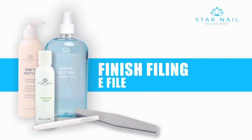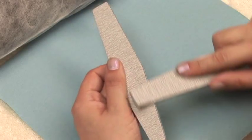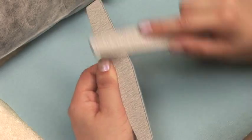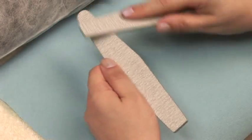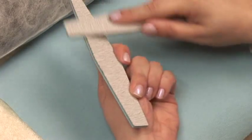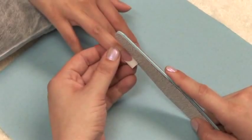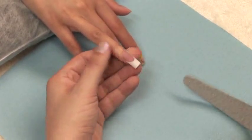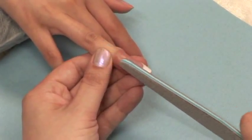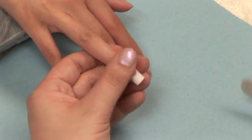Motor filing. Before you begin your motor filing, you should always score the edges of your new file to prevent cutting your client. Use a 180 grit file. Begin filing at the left and right sidewall. You want to follow the line of the nail so that it comes out straight. Be very gentle on the skin when doing this, as you are using your file like a knife.